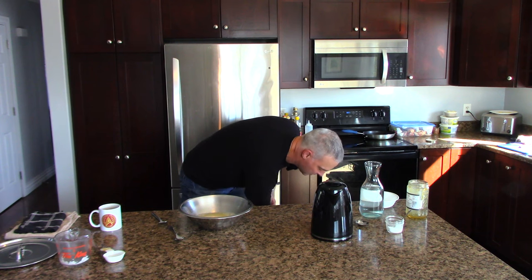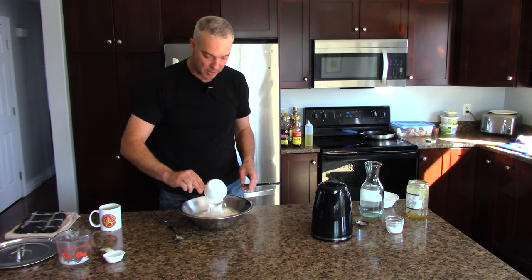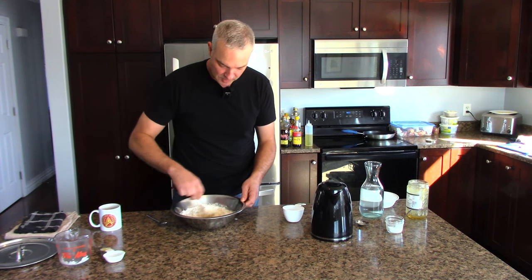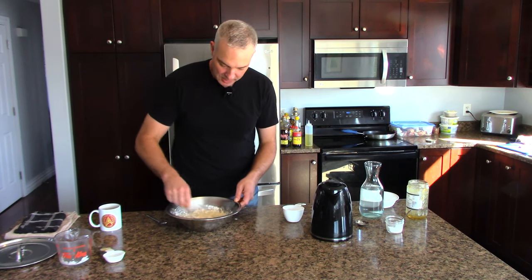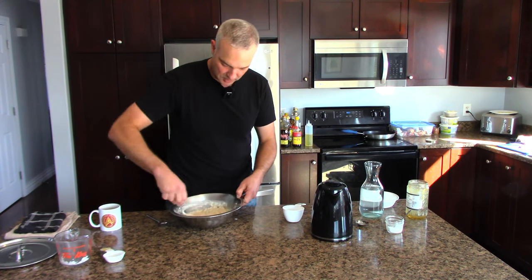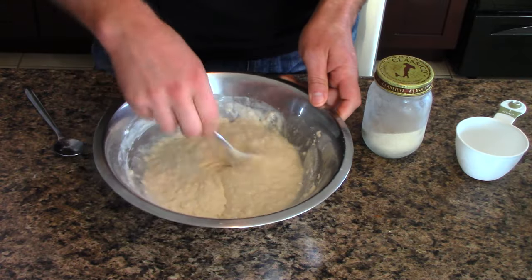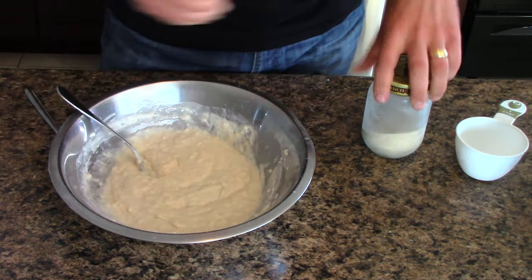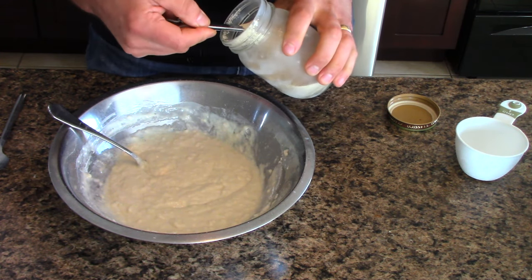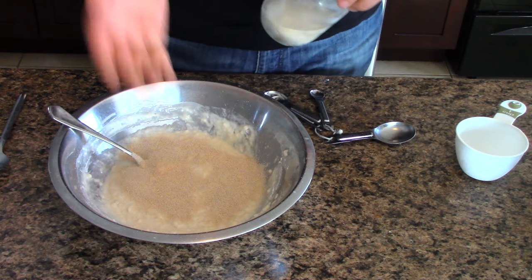So now we've added everything except the flour. I'm going to add two level cups of regular all-purpose enriched white flour — the cheapest flour you can buy. All kinds of different flours you can use, but this works just fine. When I add the two cups of flour, I get a very wet, very porridge-like mix. At this stage I add a tablespoon of yeast — a reasonably level tablespoon. You can use a teaspoon to make a loaf of bread, but I find with this no-knead bread a tablespoon works better.